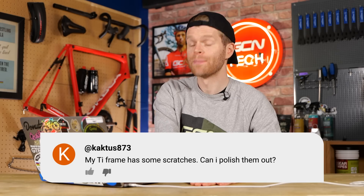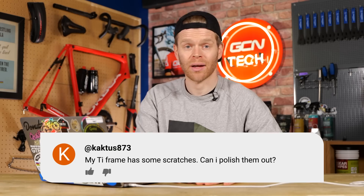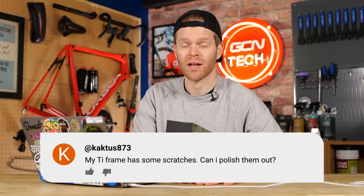Next question is from Cactus873. My titanium frame has some scratches — can I polish them out? Yes, you can. This is one of the great things about titanium: you can polish away to your heart's content.